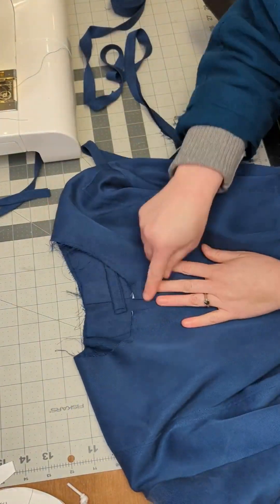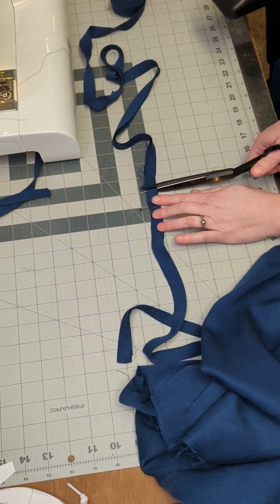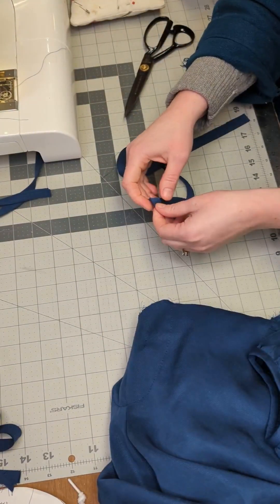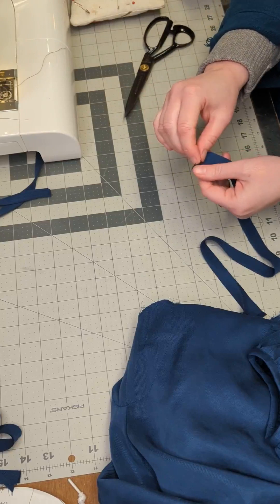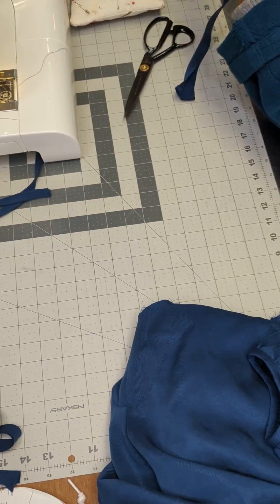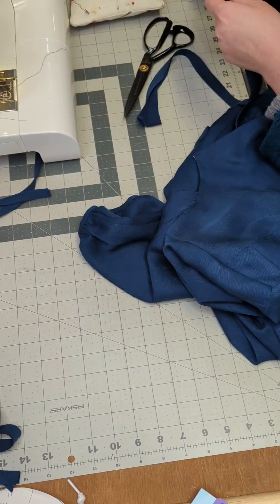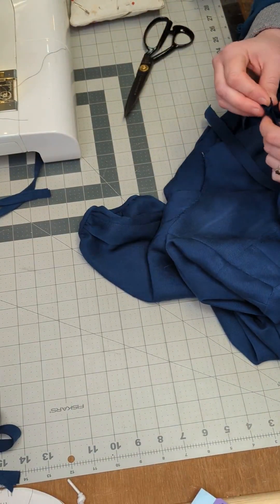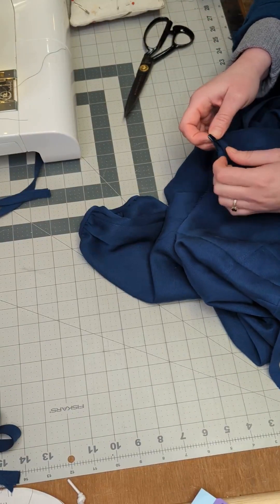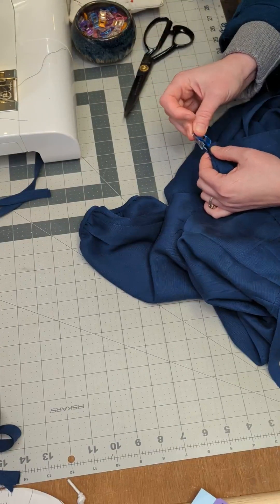The neckline is finished using the French bias binding method. You will begin by measuring a piece of bias binding the same length as the neckline plus 1 inch. Once your bias binding is cut to length, you will fold in each end by ½ inch and press. Once pressed, you will refold the bias binding on the center fold and align the end of the bias binding with the center front edge of the placket, and the raw edge of the bias tape will be lined up with the raw edge of the neckline.